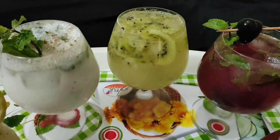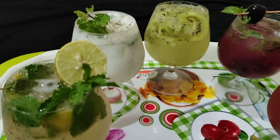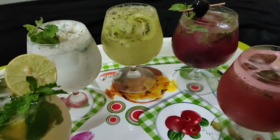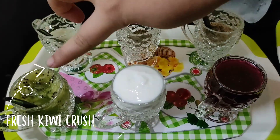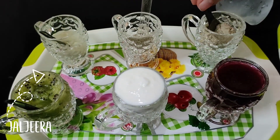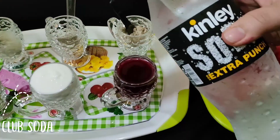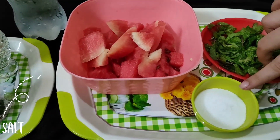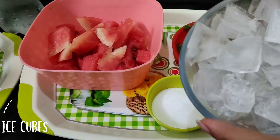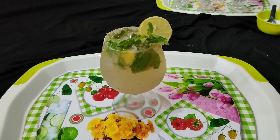Hello friends, welcome back to my channel. After a long time, I'm back with five different drinks which are Ramzan special and summer special too. Let's check out the ingredients. Here is the first one: kiwi crush, curd, lemon juice, black pepper, jal jeera, grape syrup, club soda, watermelon, salt, fresh mint leaves, and ice.